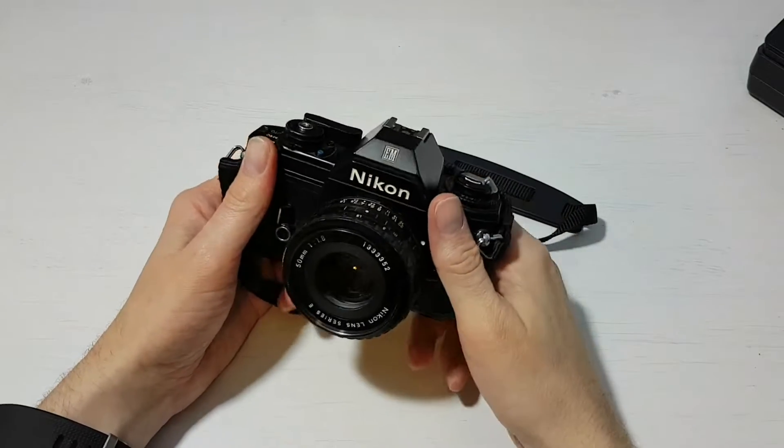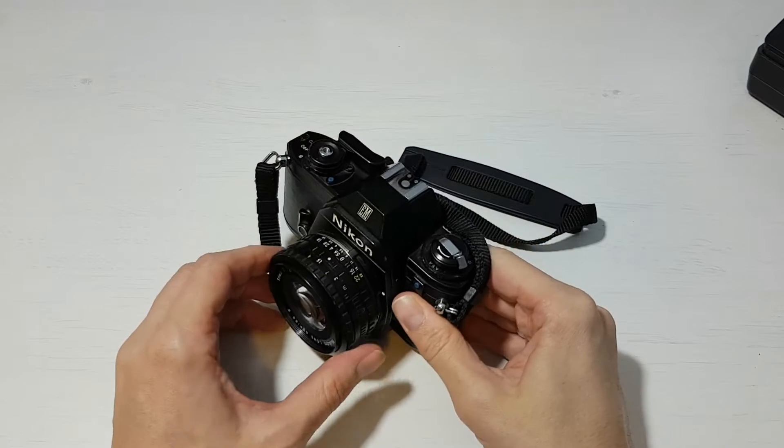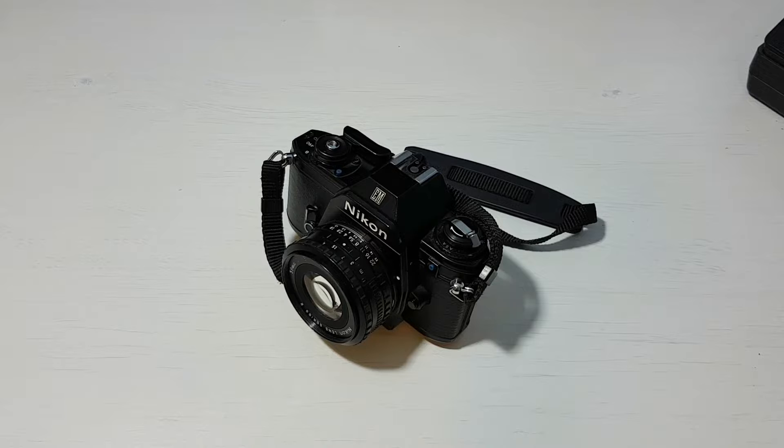Hello everybody, this is my review of the Nikon EM. I thought I'd make this review video because within Nikon SLR film collecting circles it's a bit of a looked-down-upon camera, so I thought I'd give you my view on it and some facts about the camera.